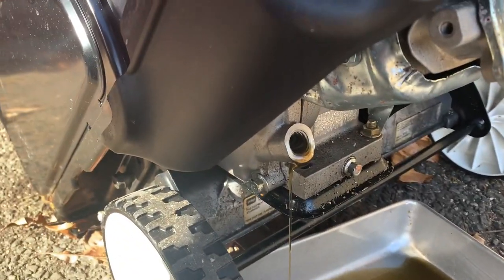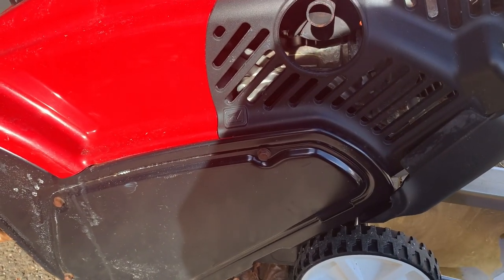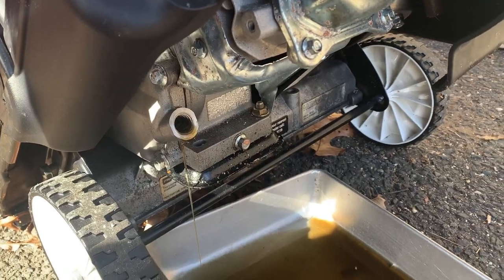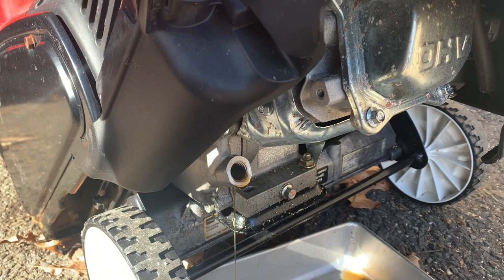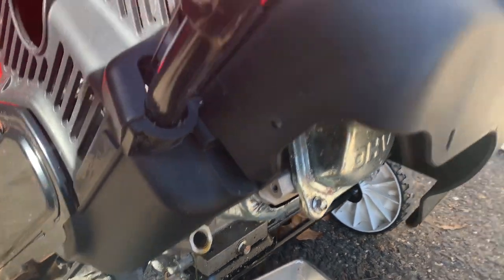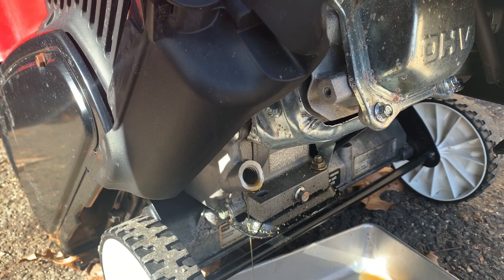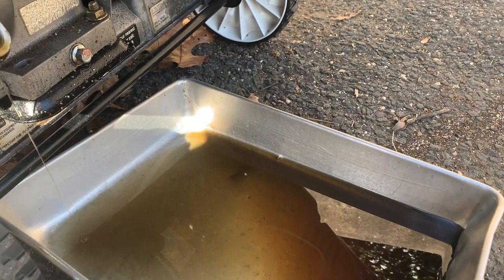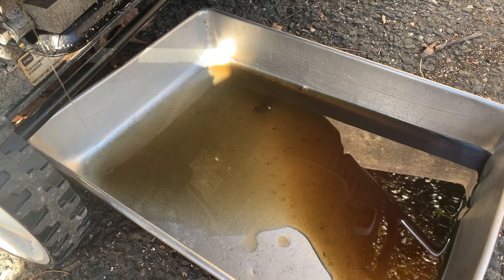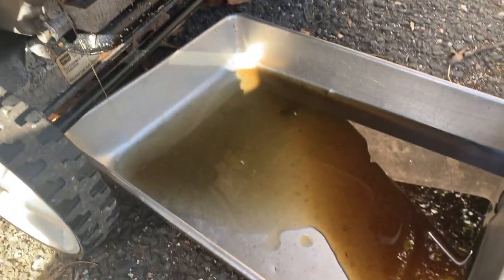I just took out the drain cap of this Toro 721e Power Clear and it's level. When the engine's level, you shouldn't have that much oil coming out when you take the dipstick out — so this engine was way overfilled. The customer's complaint was he couldn't run it without choke, so the carburetor needs to be cleaned. He gave me a quart of synthetic 5W-30, so I'll change the oil. There's probably five or six ounces of extra oil; these things only take about 16 ounces.